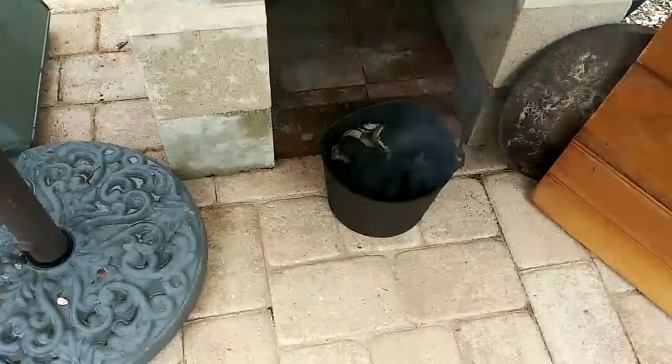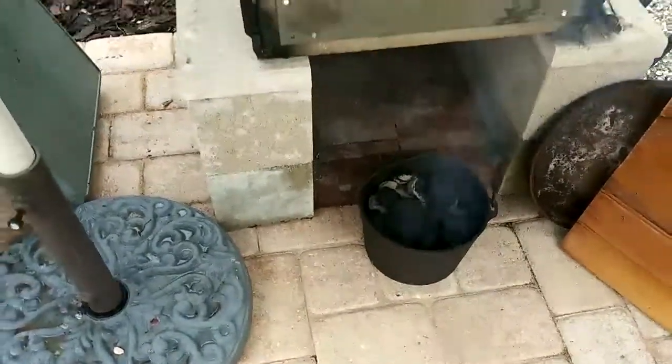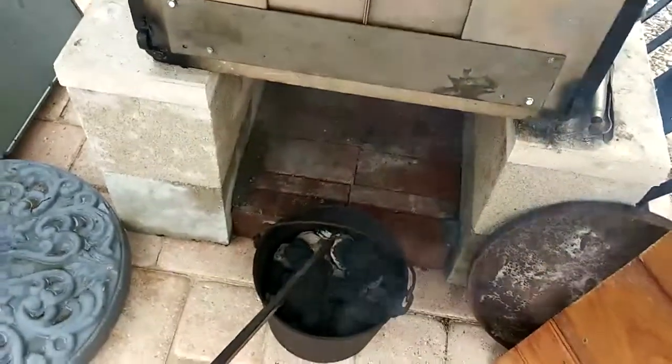This is an old cast iron pot and I found it — people are throwing it away, so I figured I'd make use of it. It's an old one. It's got a gate mark on the bottom of it, so the thing is pre-1890 or something like that.